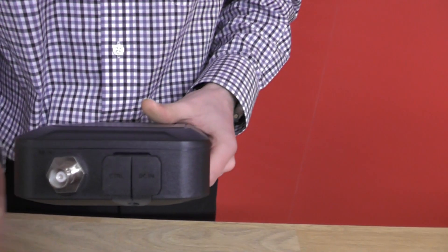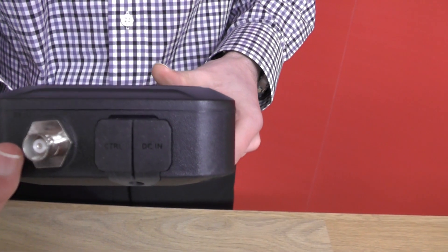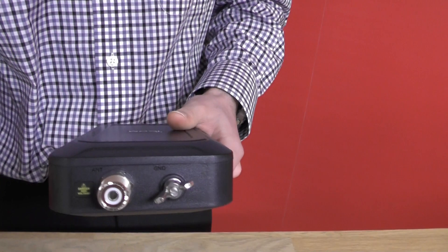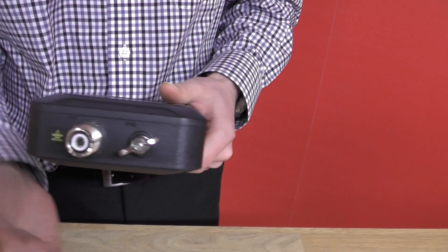You have your connectors — obviously here goes to the 705 with your controller and your DC cable. Then on the other side you have your SO239 socket as well as your ground.